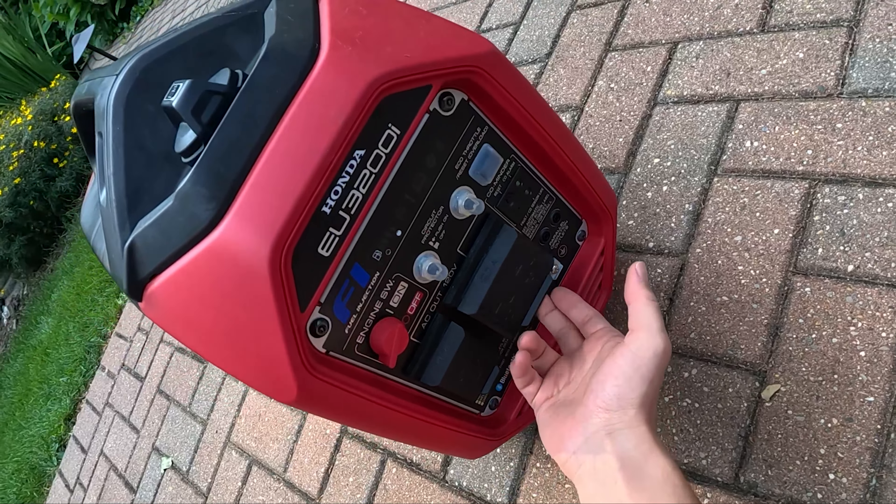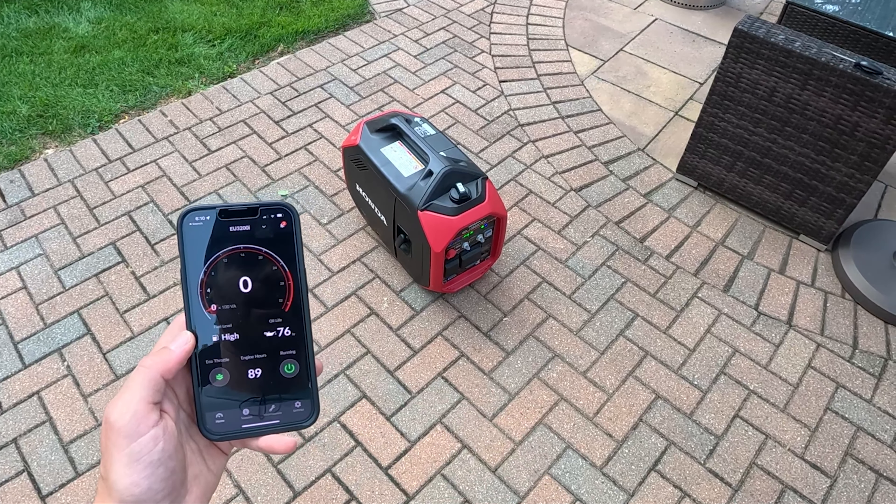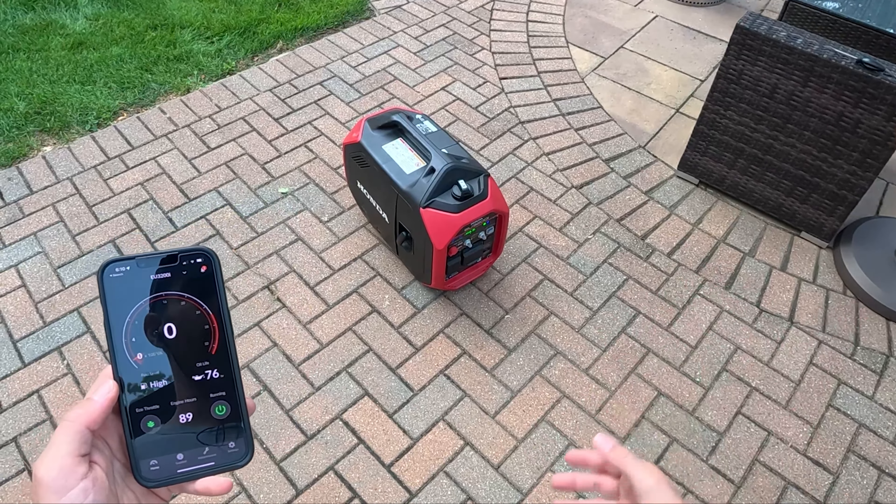So this is idle. We can go in here and connect to the Honda My Generator app. And you can hear it's pretty quiet — this is about 54 to 56 decibels right now. You can see it's not running any load. We've got 89 engine hours on here, high fuel level. Once that fuel level goes down, it'll actually give an hour estimate of how much more operation time we have, and that'll vary as your load varies. We've got 76 hours remaining on the oil life — you can reset that with every oil change.